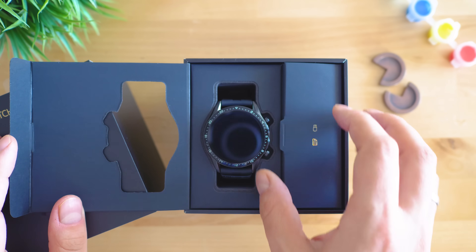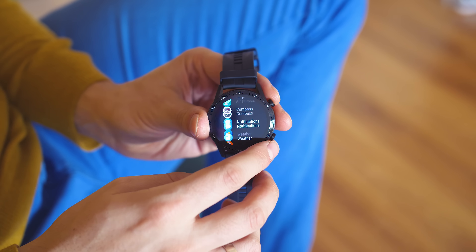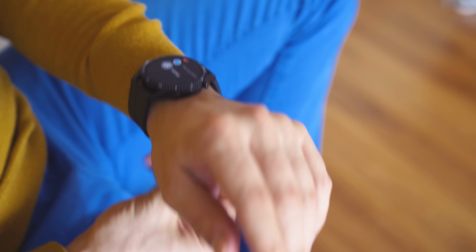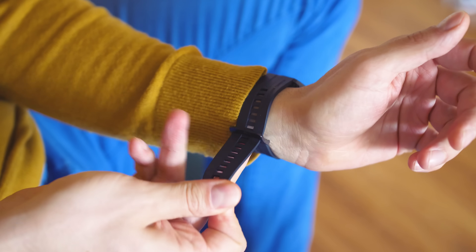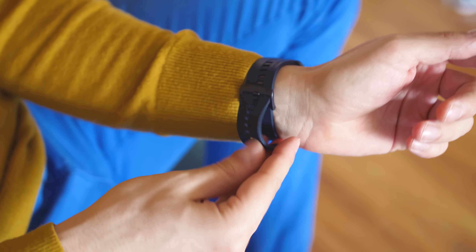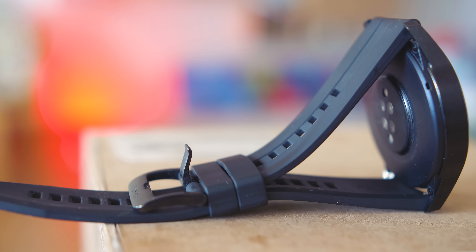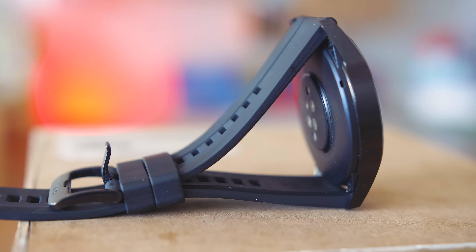Huawei continues to support their fantastic metal construction and in my opinion it now looks and feels even better. The size and thickness of the dial is not too big but not too small either, and fits well to almost any wrist size. The band is very gentle to the skin and good for wearing 24/7, even while you're sleeping.